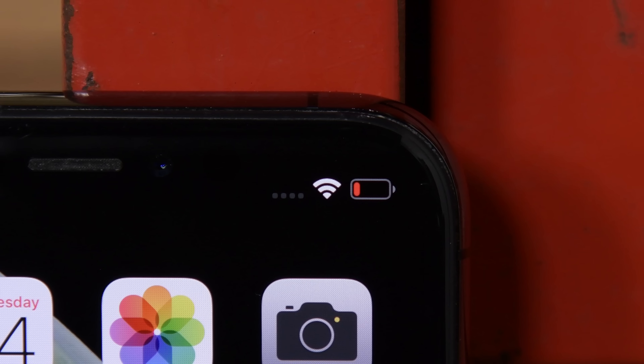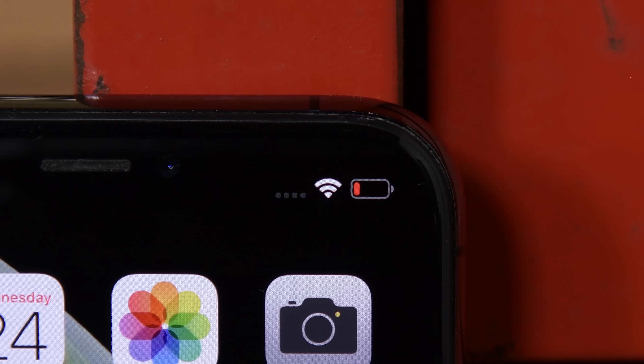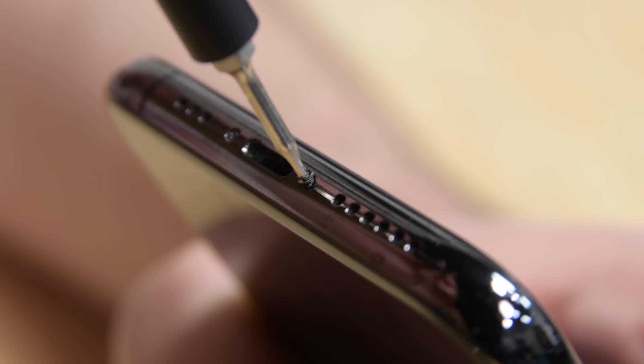When you're ready to do your repair, discharge your phone below 25% to reduce your chances of a battery fire or explosion if you accidentally puncture your battery. But don't worry, this probably won't happen — it's just a precaution. Power off your iPhone and then start by removing the two P2 pentalobe screws at the bottom of the phone.